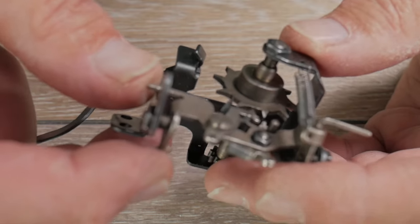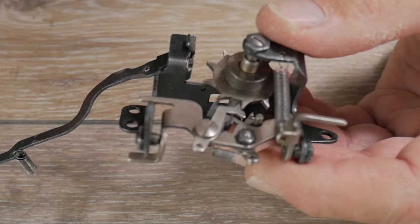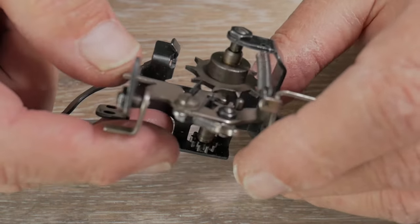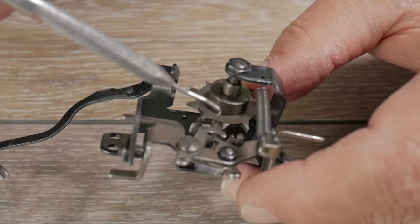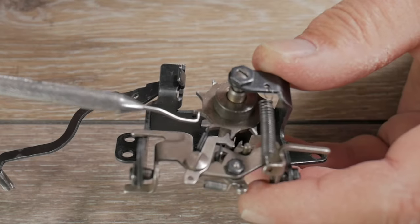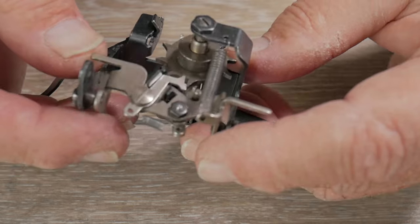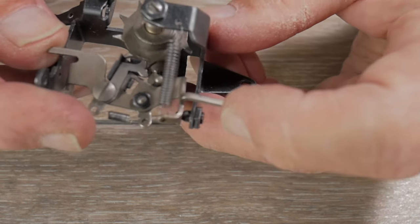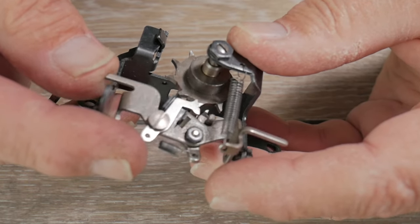Once reassembled, make sure the spring connecting the two back ends of the dog levers is back in place. There's also a protruding arm that hits the plate — this arm sets the position of the dog lever relative to the teeth of the star wheel. The teeth of the dog lever should match the teeth of the star wheel; if they don't, you can bend or reshape this arm so the rocker plate sits slightly higher or lower. This arm determines both the down and up limits of the rocker plate's movement.